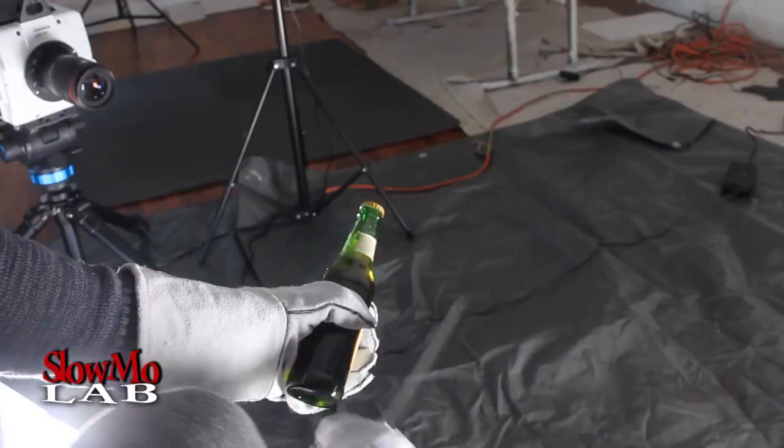What's up, welcome to slow-mo. Today we're going to open a beer with a knife — and we're not just going to open it, we're actually going to cut the top glass portion off completely with one movement. It's actually going to leave a very smooth surface on top, so you should be able to drink out of it. Let's just check it out.